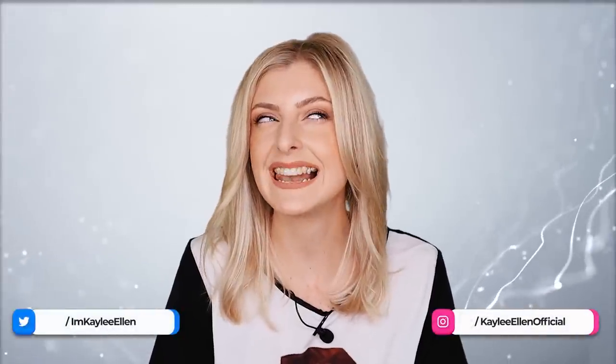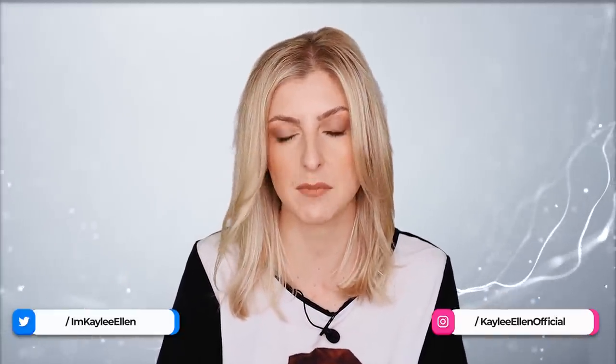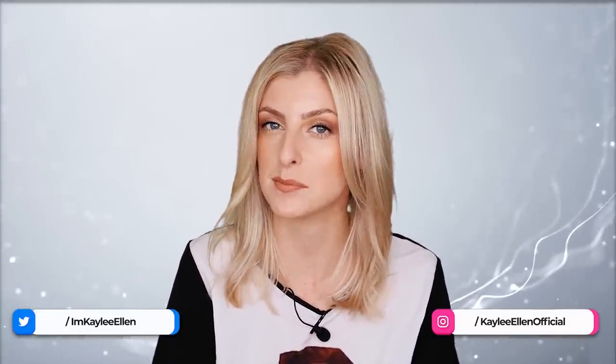Hello everybody, glad you could make it. My name is Kayleigh Allen and welcome to this week's video. This video has been in the works for a little bit of time. Today, as you might be able to see from the title, I would like to take you through my top 10 silver plants. I was going to say blue plants, but not all of them are blue, so we'll call it blue slash silver. If that interests you, then keep on watching.